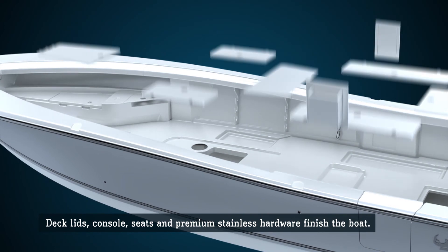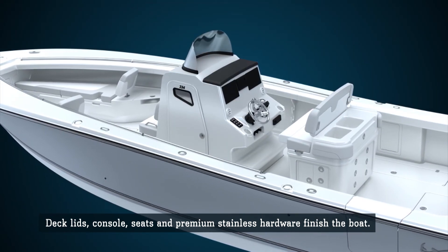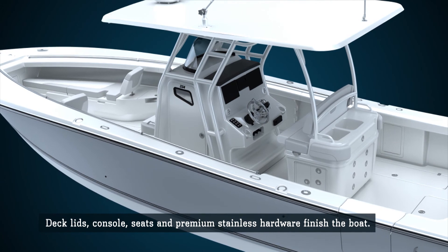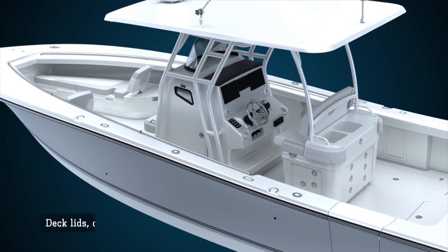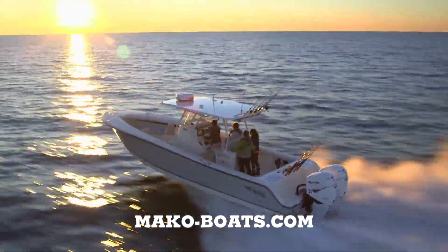Components such as compartment lids and consoles are added. Premium stainless hardware and T-top tubing is secured to the deck and gunwales with thick aluminum backing plates. The resulting offshore boats are legendary for their safety, durability and performance.